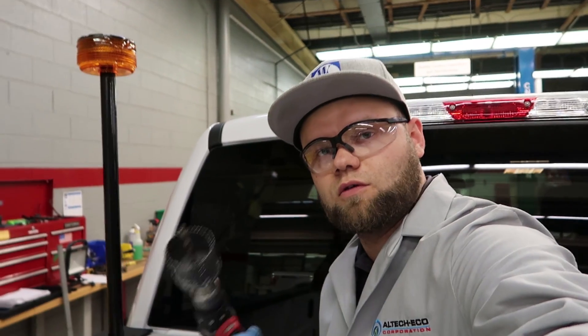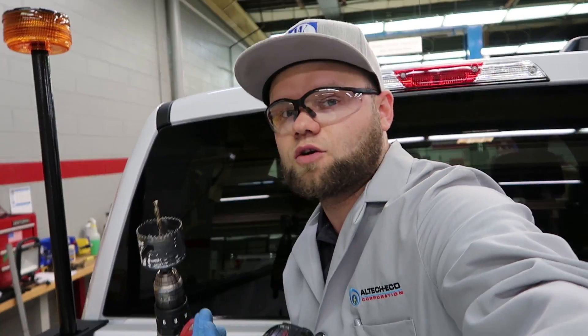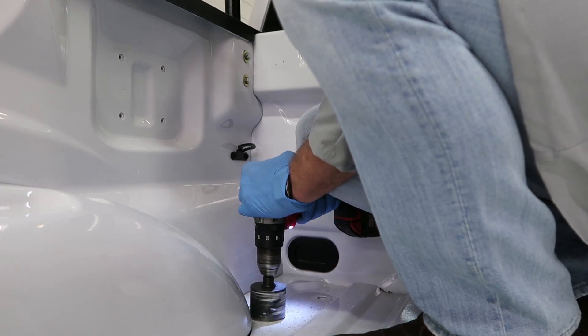Now I will drill with the hole saw — two and a half inches — for the rear harness, low pressure, high pressure, and coolant hose hole located right here. Now I will vacuum out all the shavings and touch up the holes with rust-proof paint.